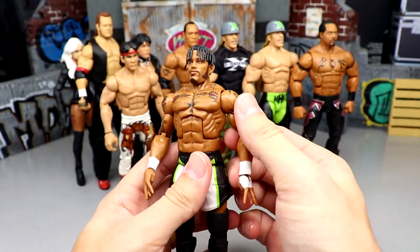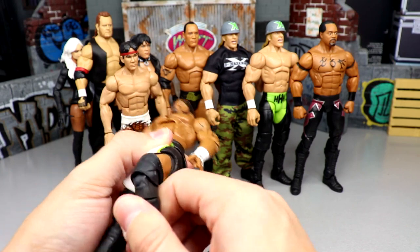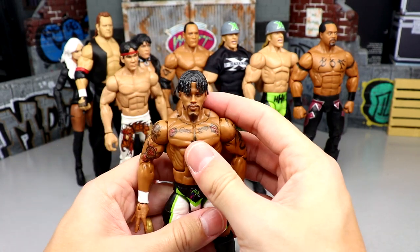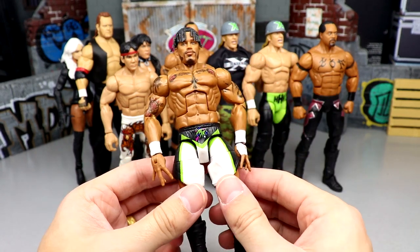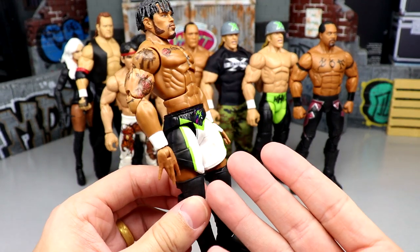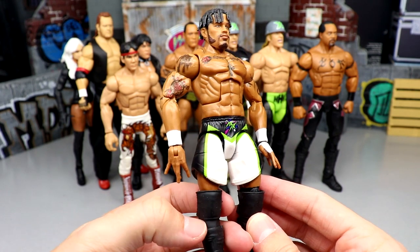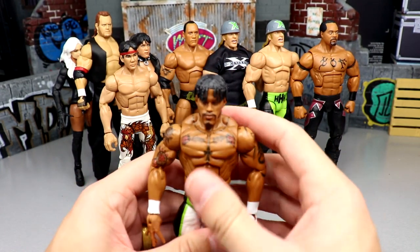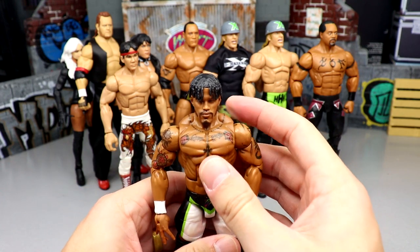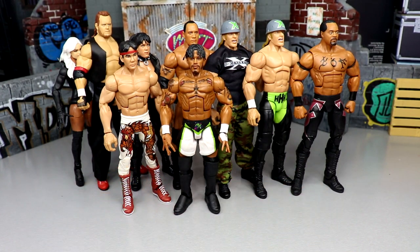Next we have the Elite 94 MSK. I can't find my Nash Carter so I went with Wes Lee here. I know the torso is pretty hideous — he's got Johnny Gargano syndrome — but he's still underrated. He represents Wes Lee pretty well, and Nash Carter is pretty much perfect. Great head sculpt, moves around well, and I like the shorts mold. They went with my favorite version of their gear. Both figures are honestly great, and I've seen them at retail a few times.